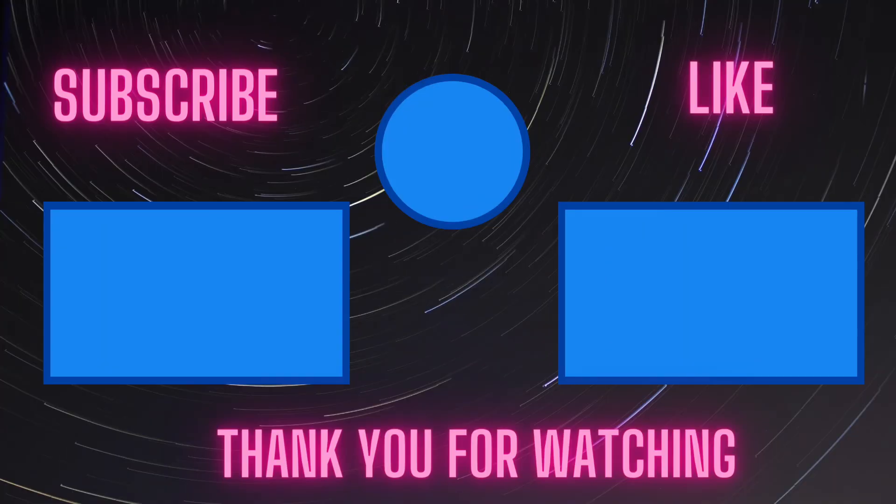If you have any question, you can leave it in the comment section below. If you want me to make a specific video, let me know in the comments. If you haven't subscribed to my channel yet, go ahead and do it now. Thank you for watching. See you on my next video.